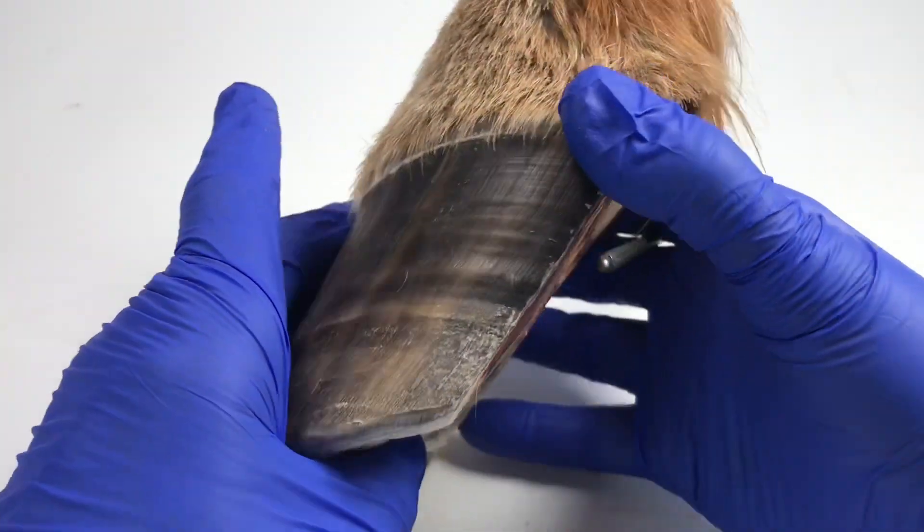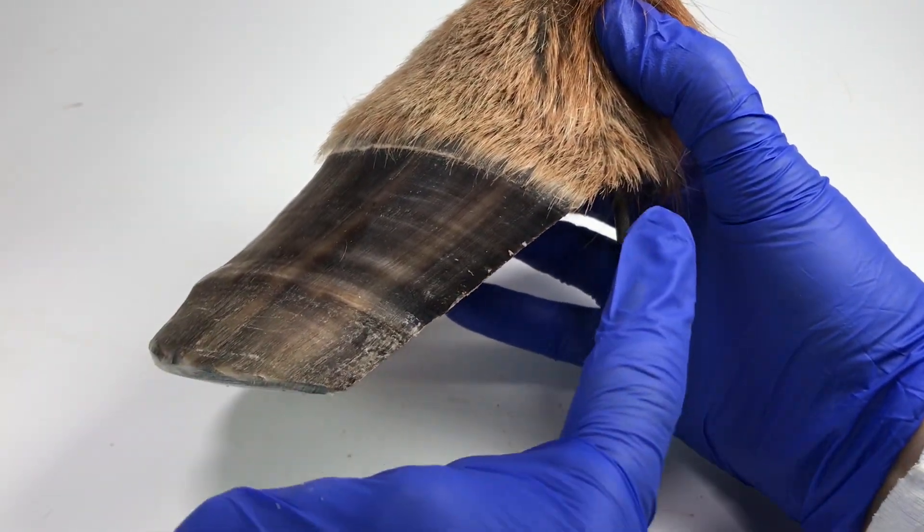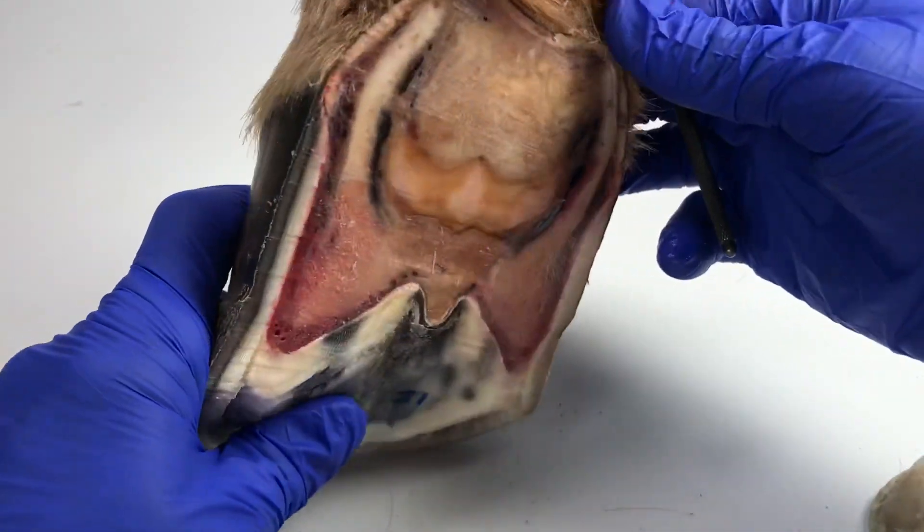So if I turn it round, you'll see where I've done my slice, which is quite different to what I've done previously. I've actually gone in the direction of the tubules, and this is what we get.